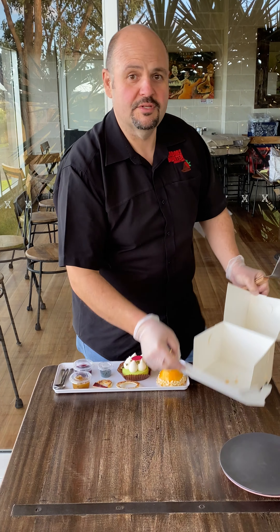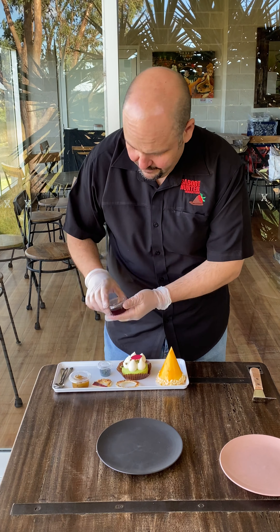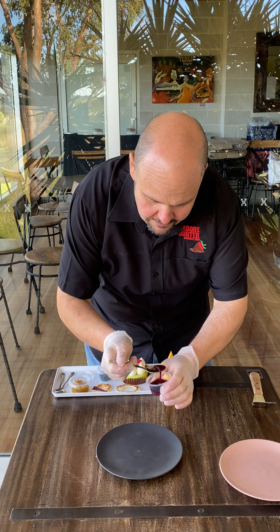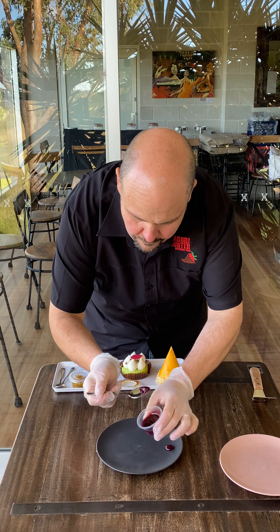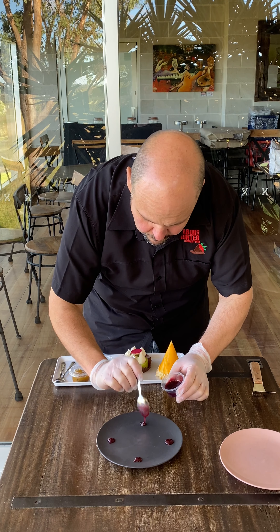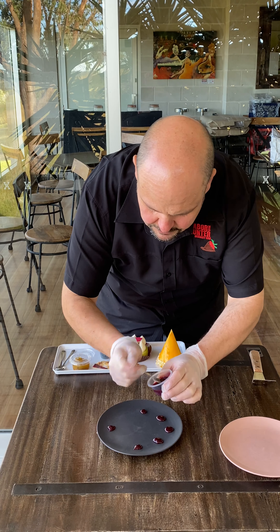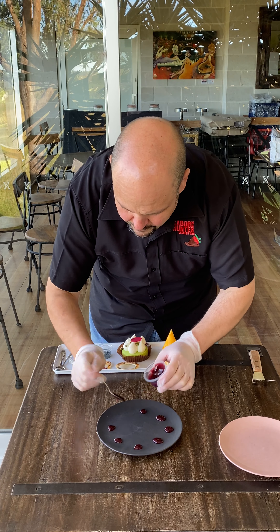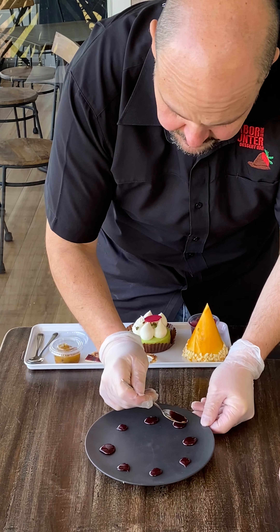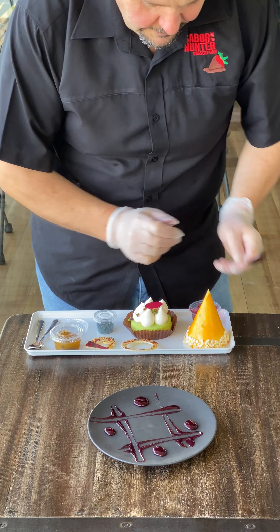Take all those out and put this aside. I think we'll start with the passion fruit cheesecake cone today. Just grab your plate and grab your blueberry sauce. You can start off with four dollops, just on the four squares, and then put one in between each. With the back of your spoon, just go across, making a square. Put that aside.